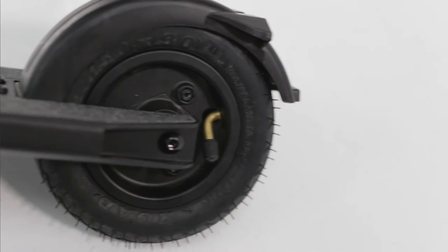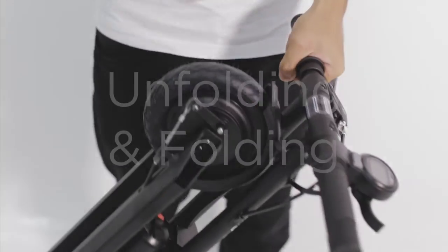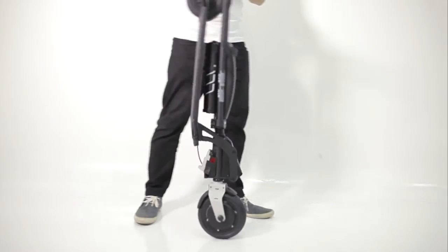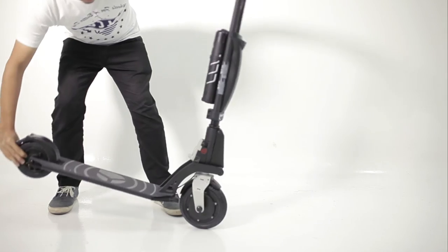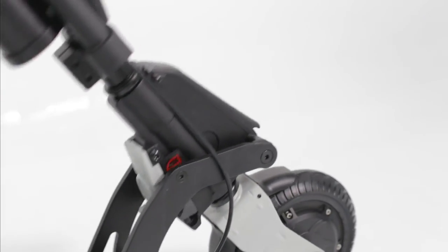Pump your rear wheel regularly to a PSI of 60 to prevent punctures. To unfold, pull the rear wheel towards the ground while holding the middle of the handle. The deck should click in place when fully extended.